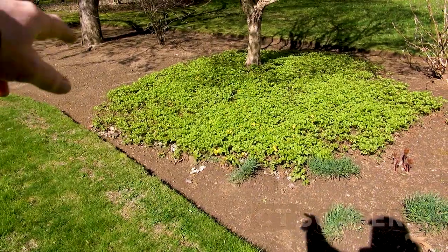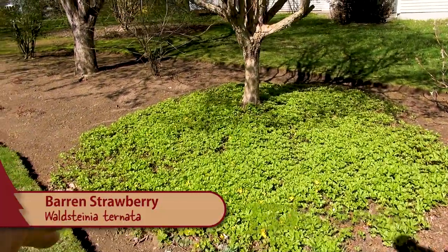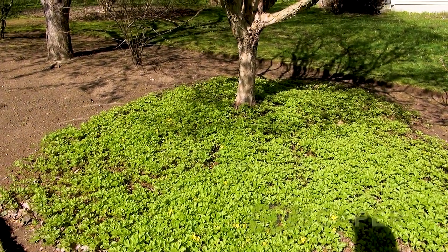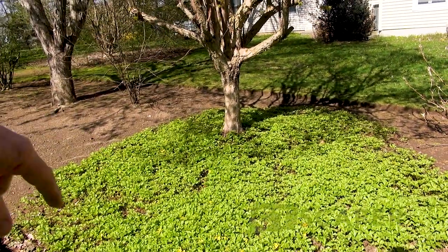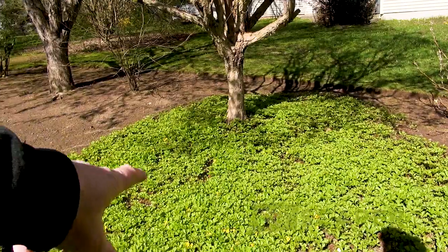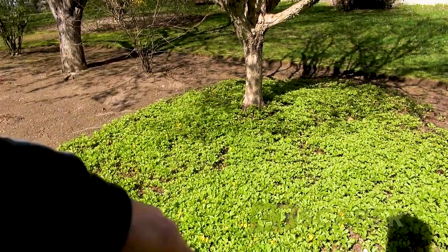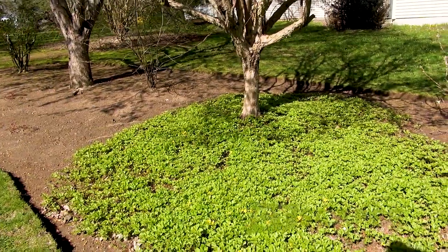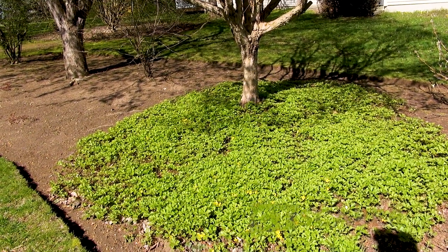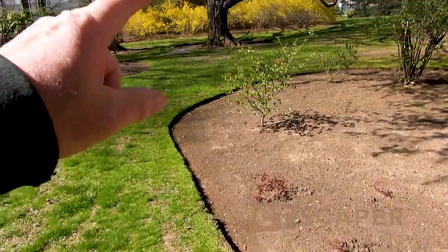This plant is Waldsteinia ternata, the barren strawberry - what a great ground cover. I planted a few years ago and every year it spreads. This would be great for a lawn tree - cut a five or six foot circle around it and plant some Waldsteinia in there. It'll bloom in spring with yellow flowers for maybe three or four weeks. Really easy to grow, dense enough to keep most weeds out, and I think it looks gorgeous. Then I've got some astilbe coming up over here.